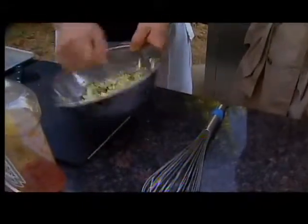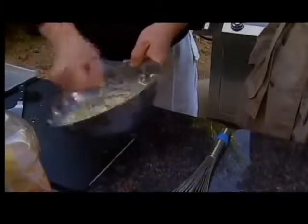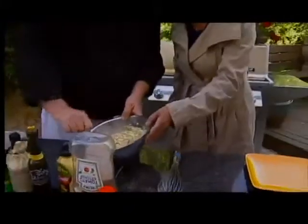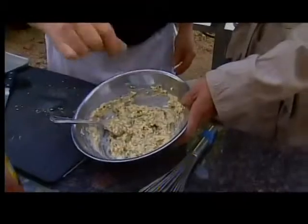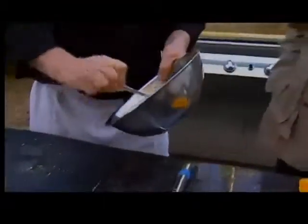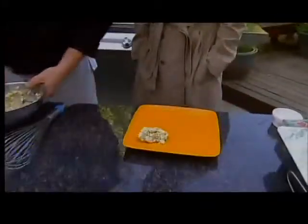If you put capers in here, then you could call it a remoulade sauce, but I don't want the capers. I mean, I'll eat them, I'm not that picky. But look at that — that looks fantastic. And that's for your shrimp. We're going to put just a little bit of salt in here and then this is ready to go. I'll put this right here on the plate as your dip.